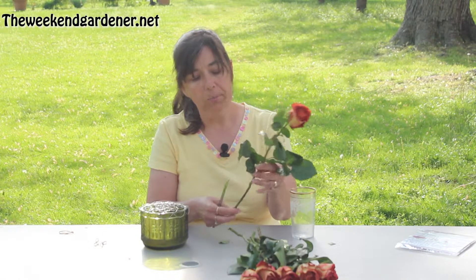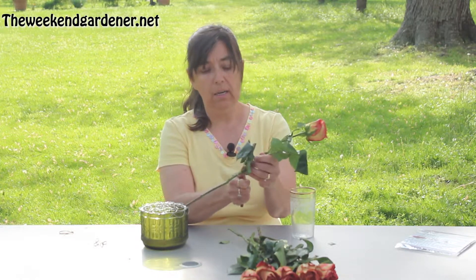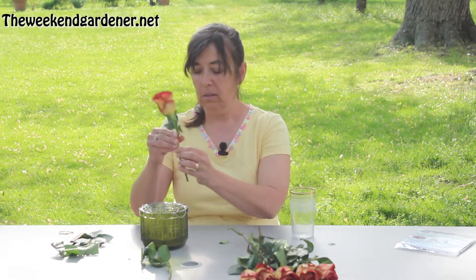In a roses situation, if I was near running water, I would actually cut them under running water. But I'm just going to get a guesstimate of the height that I need and cut it at an angle. This particular bunch of roses still have the thorns on them, and I'm going to remove any leaves that might enter the water that I have in this vase.